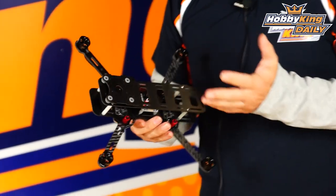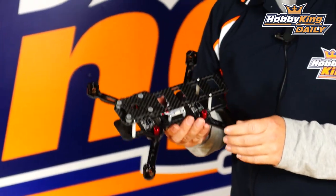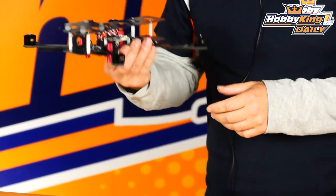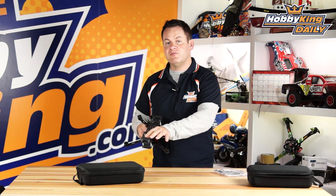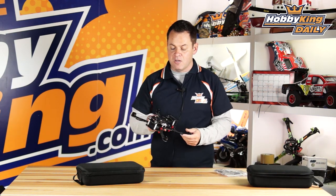This was designed and built for us by DYS, using DYS ESCs and the DYS BE series motors — fantastic motors. The 320 frame is a little larger, allowing for a slightly larger prop; it ships with a 6×4.5 prop. The 250 version has pretty much the same features but is a little shorter and runs five-inch propellers.